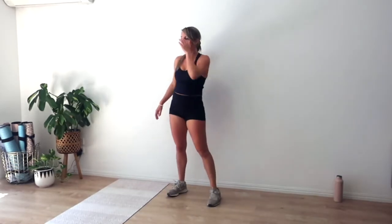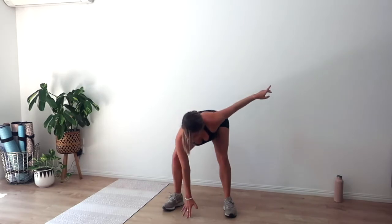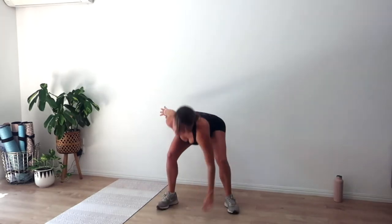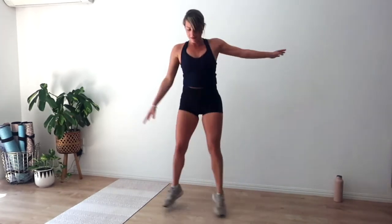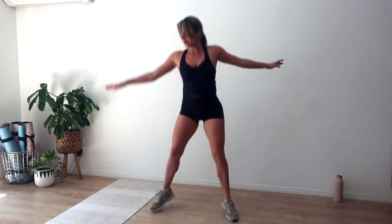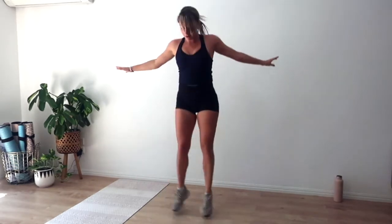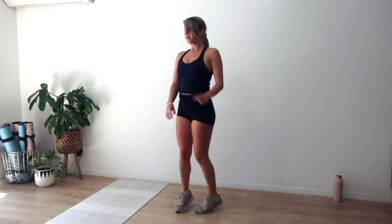Rest for ten. Fifth set — rest for another five, four, three, two, and one. We jump in and out, or triple pulse squat with a heel raise. Keep going — we've got another twelve. Keep that chest up, jump in and out, working those inner thighs — five, four, three, two, and one.